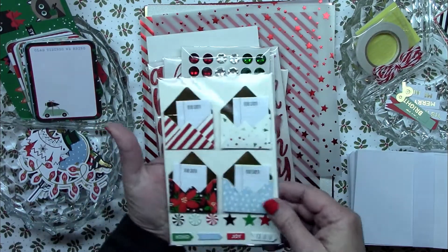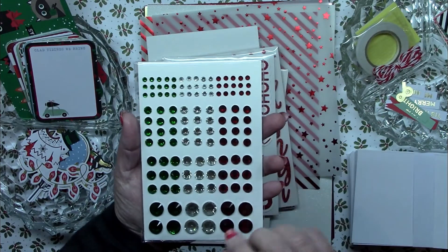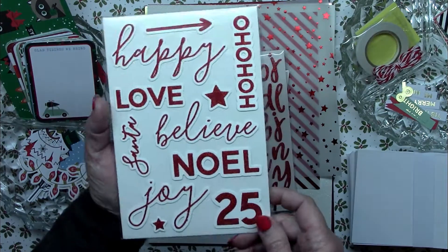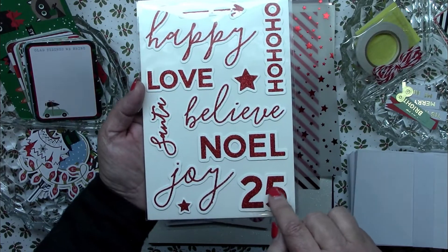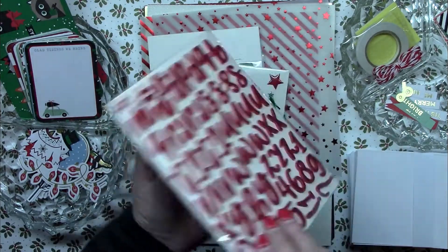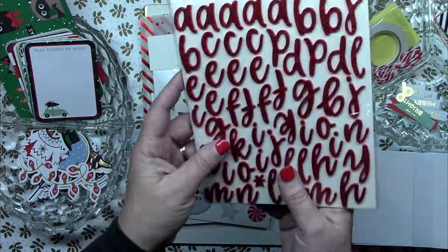Next we've got a sticker set with little letters stuck in pretty little envelopes, some candies, stars, and tiny little sentiments. Then we have what I guess they call Diamante — Spellbinders' line of gems — and there are 120 of these in green, clear or diamond, and red. Very pretty. Then we've got a sticker sheet of words with white and red glitter, lots of sentiments, and a pretty '25' which is awesome to have. Then there's a red glitter foam alphabet — A through Z — plus numbers. They've tried to put in enough of the most commonly used letters so you can get as much mileage out of it as possible. It's pretty and dimensional.